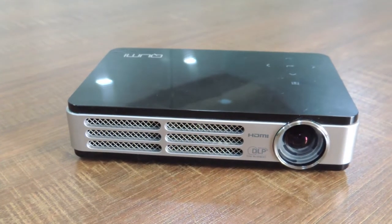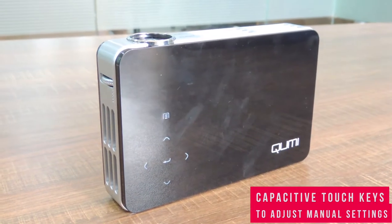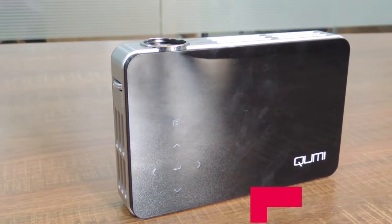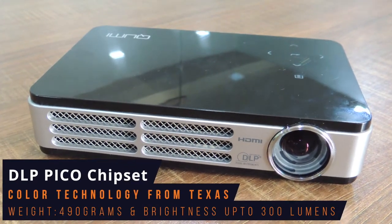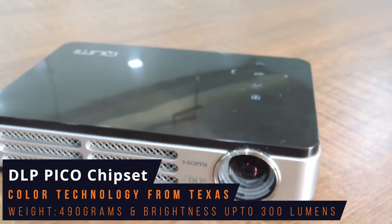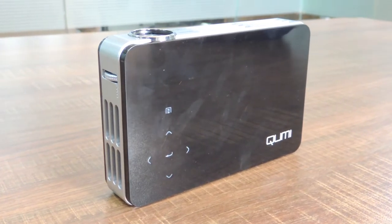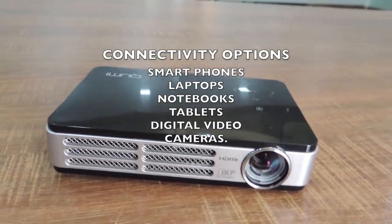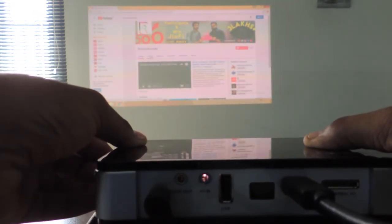Here is the front view of the QMI Q2 Pocket Projector, with air vents placed beside it. On the top, it has got some touch sensitivity keys which are meant to set up customization settings as per our needs. The QMI Q2 features a DLP Pico chipset and brilliant color technologies from Texas Instruments, weighing around 490 grams with brightness up to 300 lumens. Its sleek design and connectivity options allow it to be used with a variety of devices including smartphones, laptops, notebooks, tablets, digital and video cameras. The Vivitech QMI is perfect for sharing digital content at work and play.